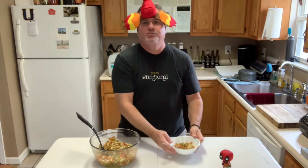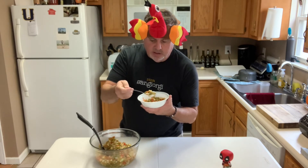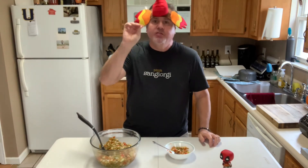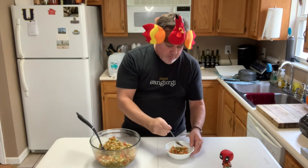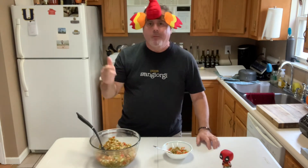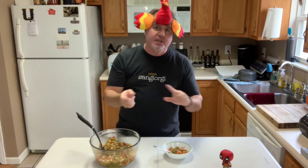Alright, enough pontificating — time to eat Mammaw's Pea Salad. The first thing you get is the sweetness, but it's not overly sweet. Then the texture goes to the crunchiness of the celery and the onion and the bell peppers. And then you get that smooth texture of the peas and the green beans. Trust me — again, I don't love peas, I eat them two ways: this way, and in mashed potatoes. You've got to try this pea salad. It has to be on your Thanksgiving table this year.